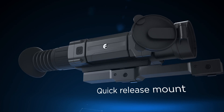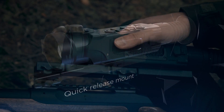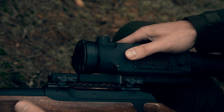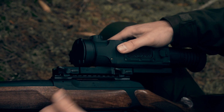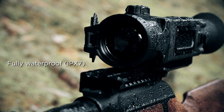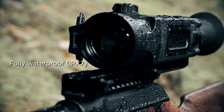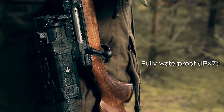The quick-release mount ensures firm and fast mounting of the Trail Rifle Scope onto any weapon, whether Picatinny or Weaver Rail. A fully waterproof body protects the rifle scope from heavy rain or other unfavorable conditions, making the hunter certain that his equipment will not let him down at the necessary moment.